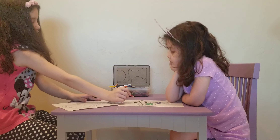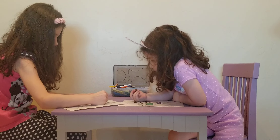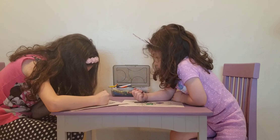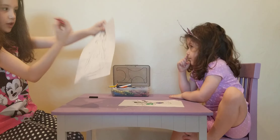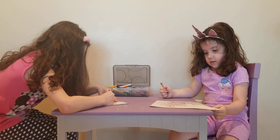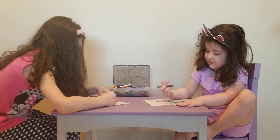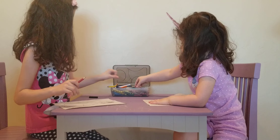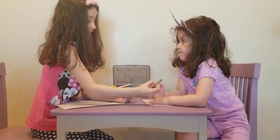My sister is going to color her face brown. Now I did one side red right there, so now I'm going to do all these three ones. My sister is going to grab another color — actually the same color again. Let's see where she colored it.